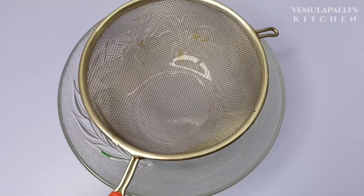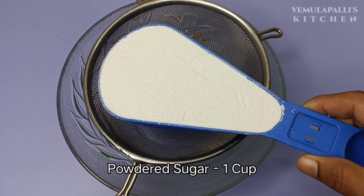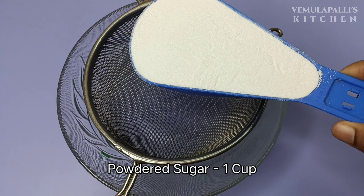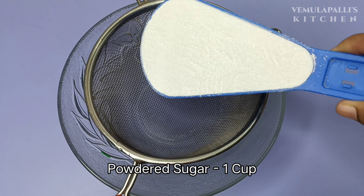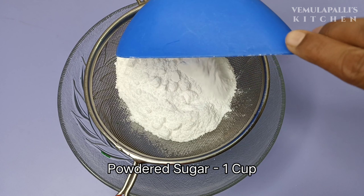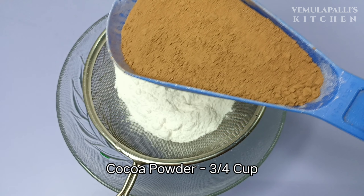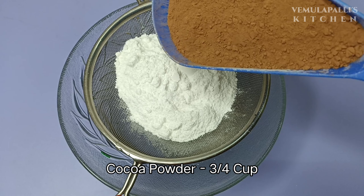First, put sugar powder in the mixing bowl. The sugar powder will be fine — it will be perfect for the chocolate texture. If you are using cocoa powder, add the sugar powder and 3 cups of cocoa powder.